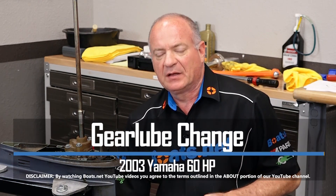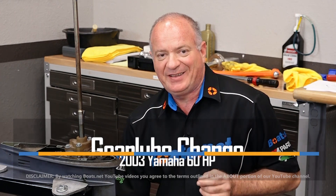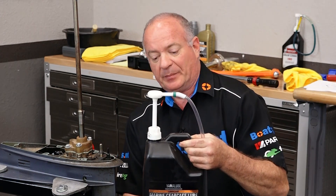Hello, John Talley here with Boats.net. Today I'm going to walk you through the really simple process of draining and refilling the lower drive unit in our 2003 Yamaha T60 four-stroke outboard motor. It's really not that tough to do and you only need one special part to pull this off, and that's going to be this fluid pump.